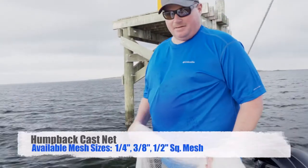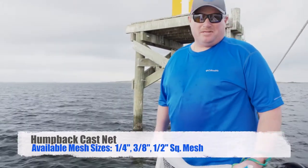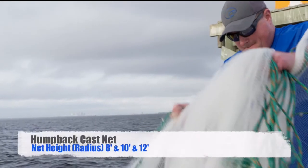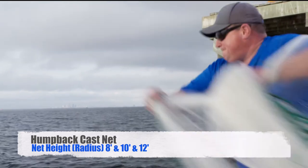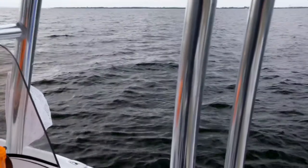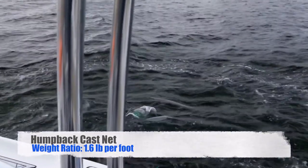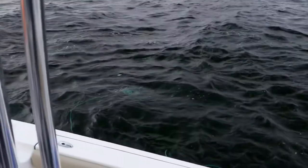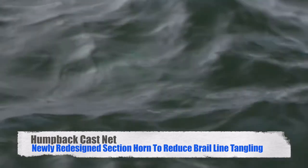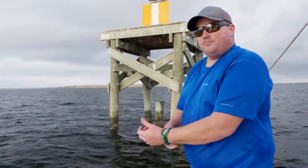This is a ten-foot humpback net with three-eighths mesh, 1.6 pounds per foot — perfect for throwing in deep water. It sinks fast and no bait escapes. When you throw your net in deep water, you want it to sink all the way to the bottom before you start brailling it in.